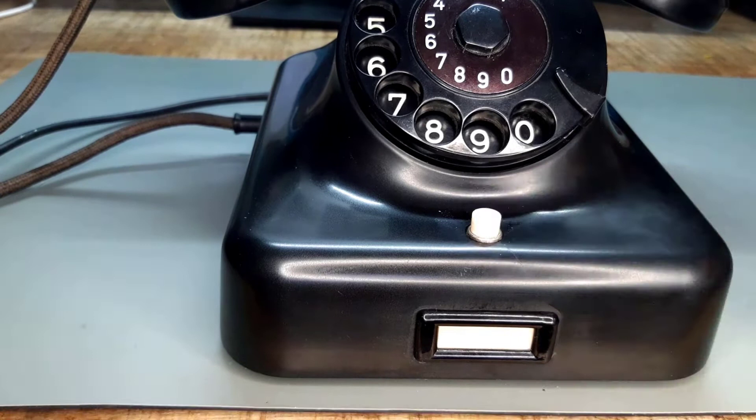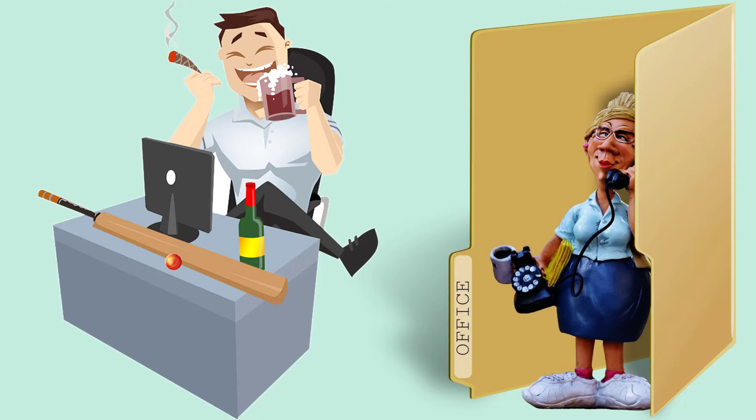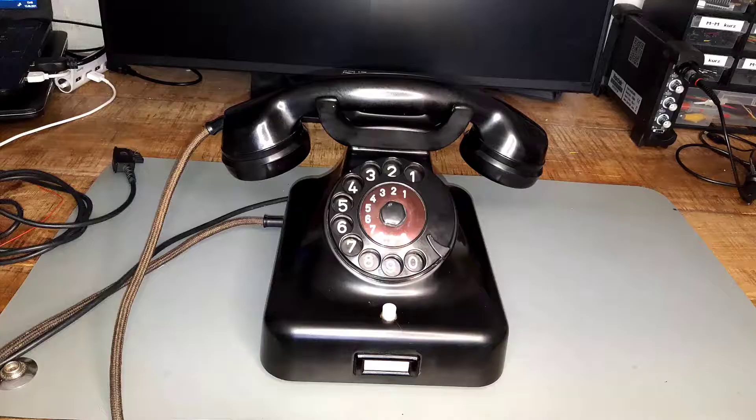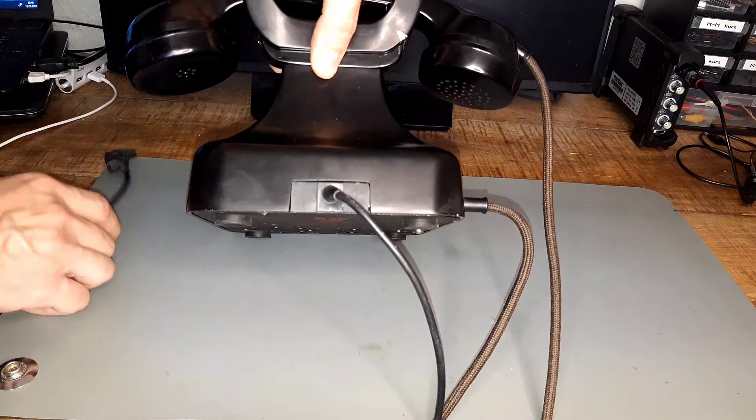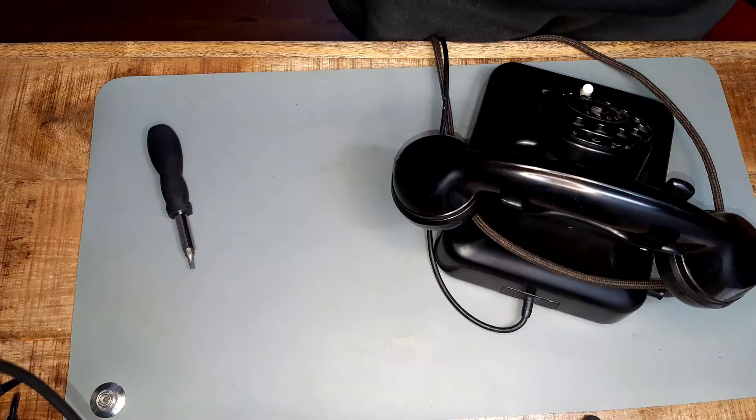Some of these phones had an additional push button. With this you could use special functions of the exchange, for example the transfer of calls from the secretary to the boss. So this one was probably used in an office. Also note that these phones had a cord that came out the back side and had to be plugged into a wall jack. There was no way to take it with you and make calls on the go.